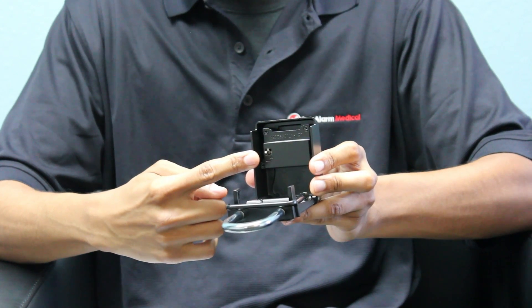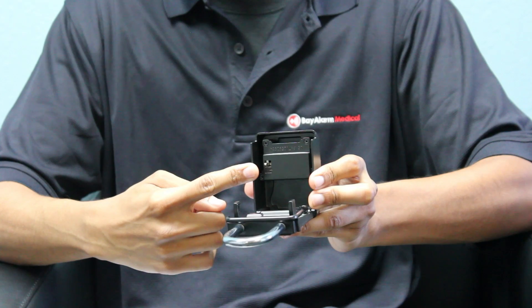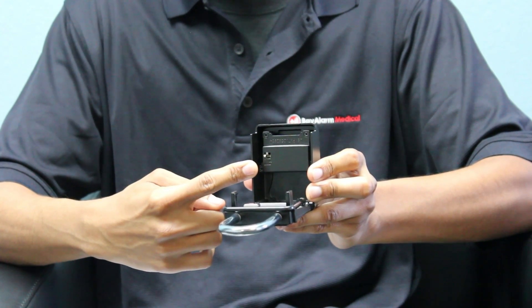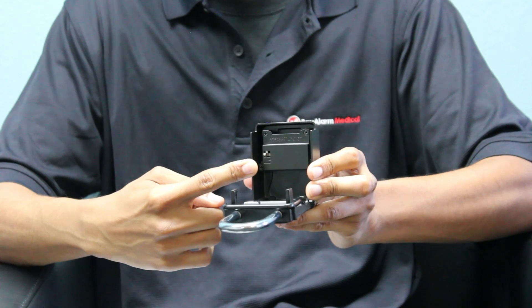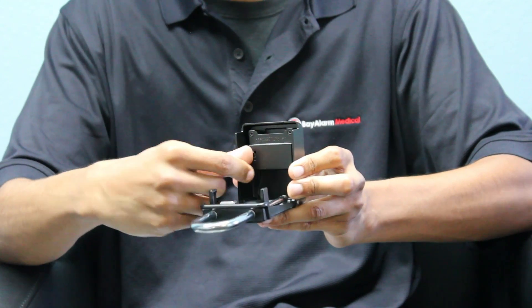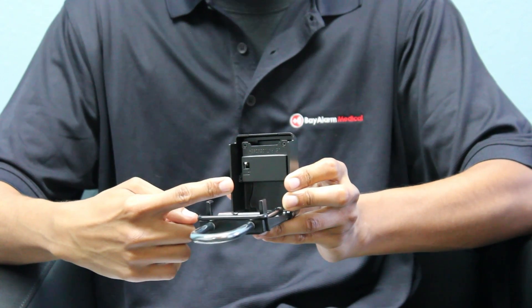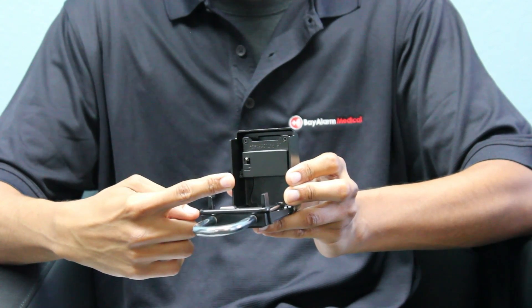Now, make sure the arrow underneath the silver pin is pointing upward. After that, you're simply going to slide the silver pin to the right and upwards. Once it's in place, turn the lockbox back around so the numbers are facing you.